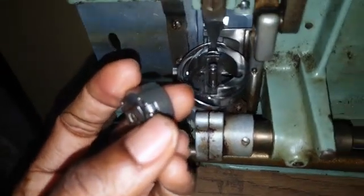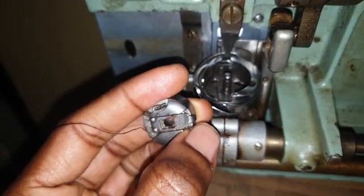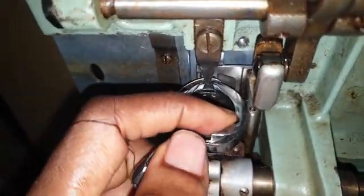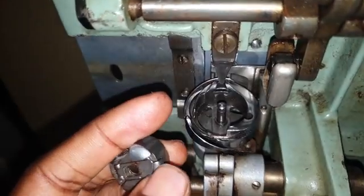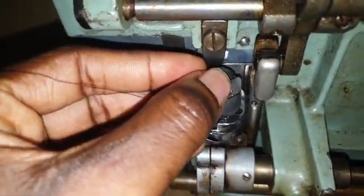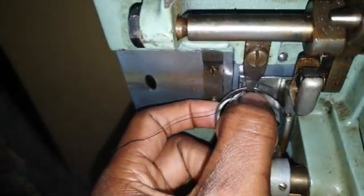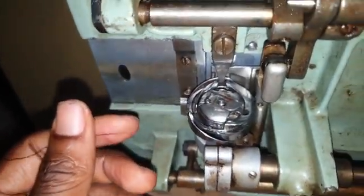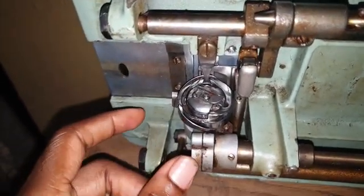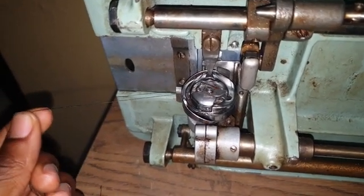Your bobbin or shuttle has this protrusion here, and there's this small indent. This actually enters there and makes a snap sound. So when you put this in and it goes down, it makes that snap sound. Whenever you put your shuttle in the chamber, make sure you drag the thread a bit — and if it comes out freely, you're good to go.